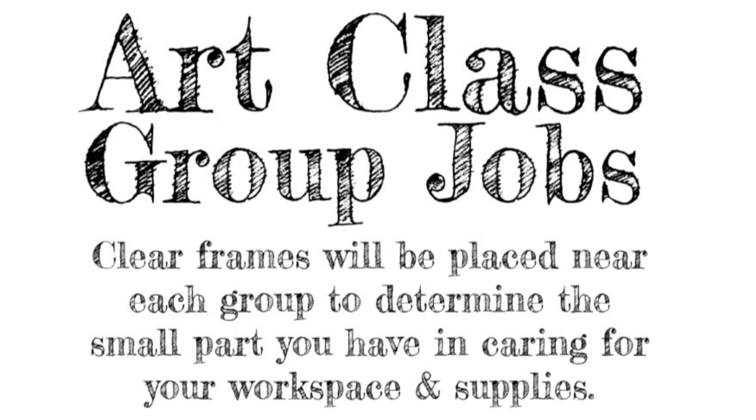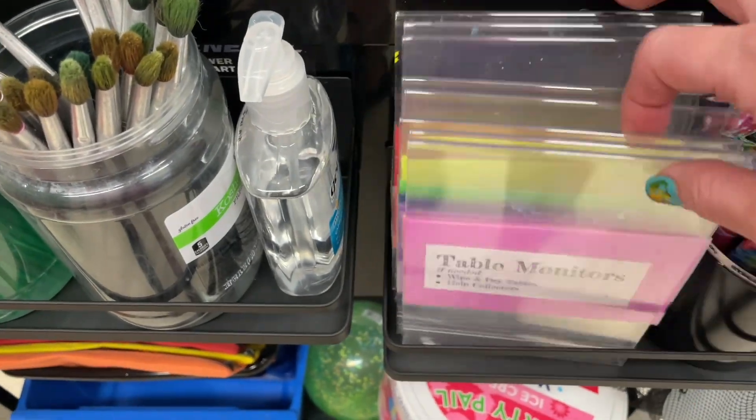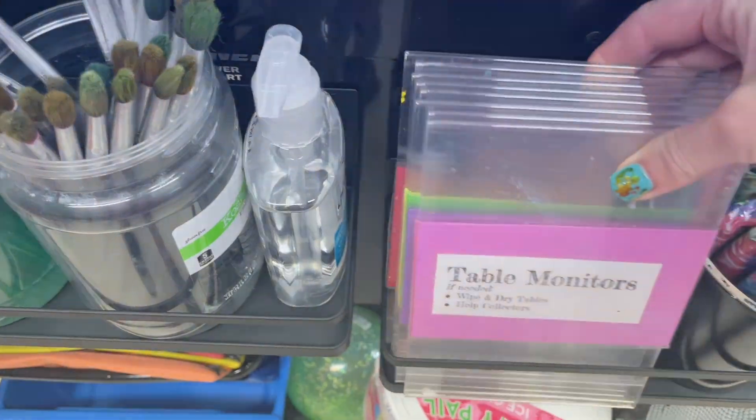In order to do your cleanup efficiently, you will need to be put into groups. The groups will be determined by how you are already seated in the classroom, and then clear frames will be placed near each of your groups to determine what small part you have in caring for your workspace and supplies. Listen carefully as I will explain each of the jobs.